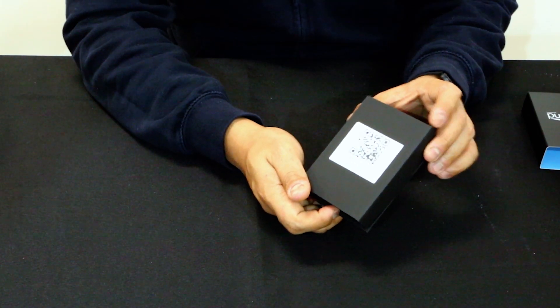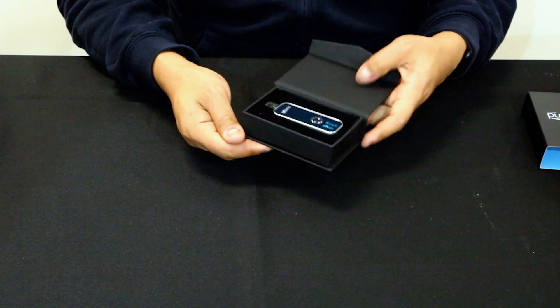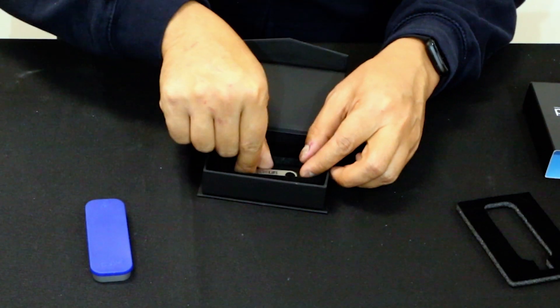Start by removing the sleeve. You will find a QR code which includes the serial number of the device as well as the MAC address. Once again, we start by opening the flap and you'll find the station inside. Take out the station, set it aside, remove the packing material, and underneath the blue card you will find a protective sleeve for the station, and you'll also find a USB stick containing the drivers and instruction manual.